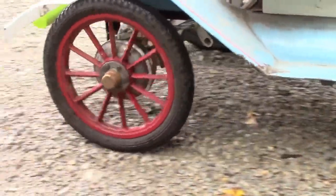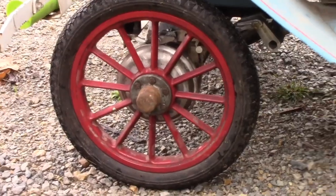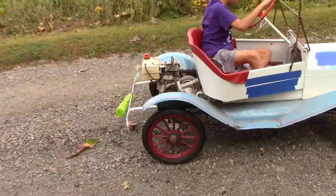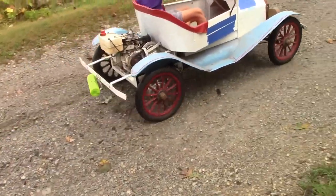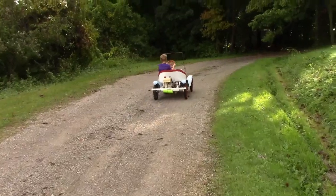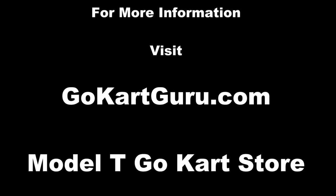Okay, engage the brake. Brake. Brake. Okay, go up the hill. All right, don't go up the hill.